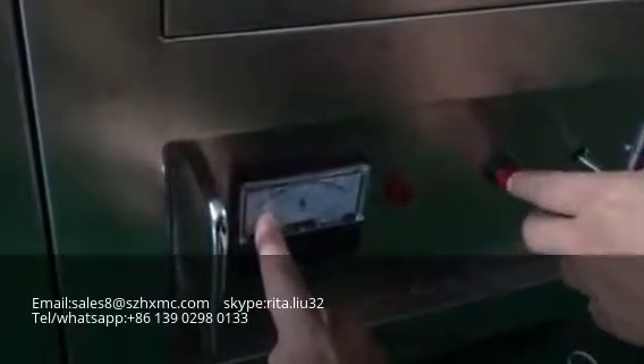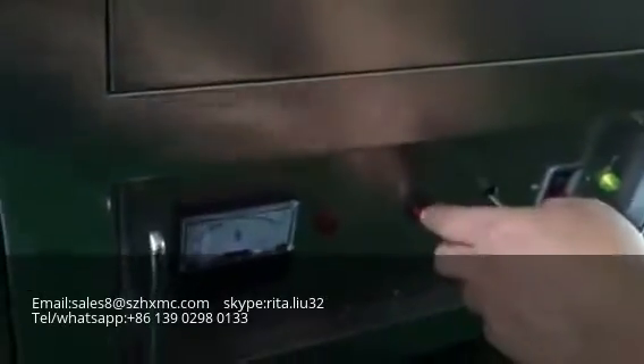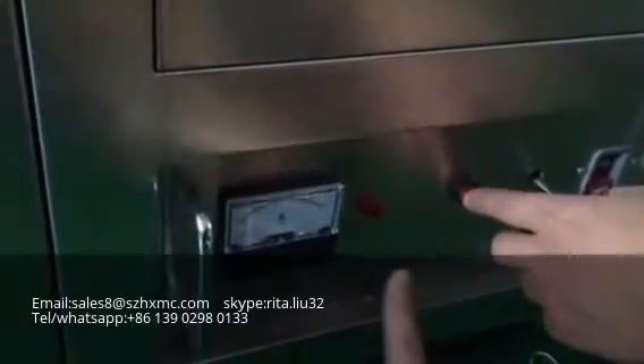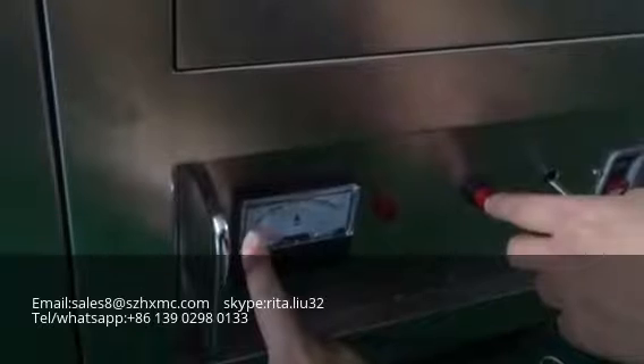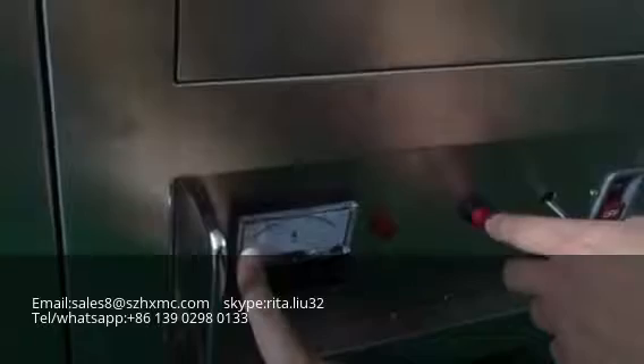Now it is big, so you need to adjust it. Press using the screw and then press this button to adjust it — now it's small. Now the frame case is good.